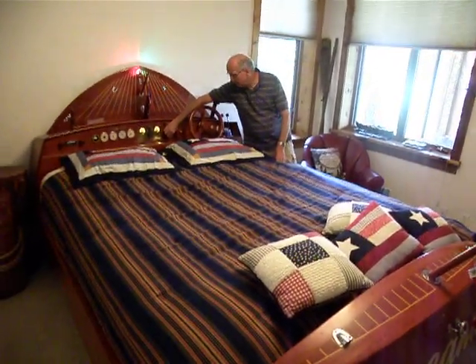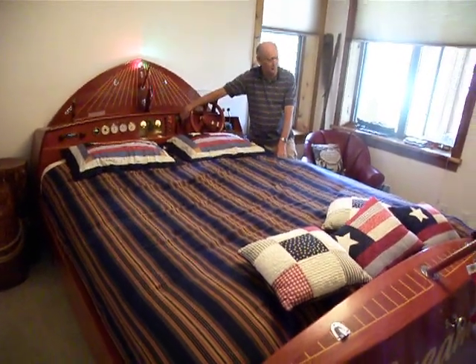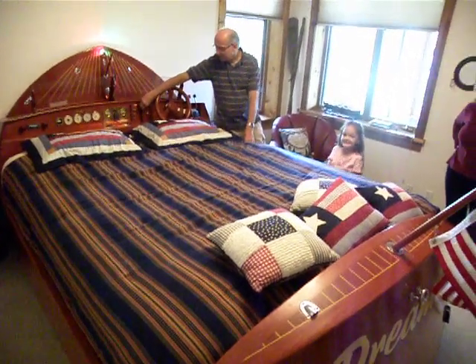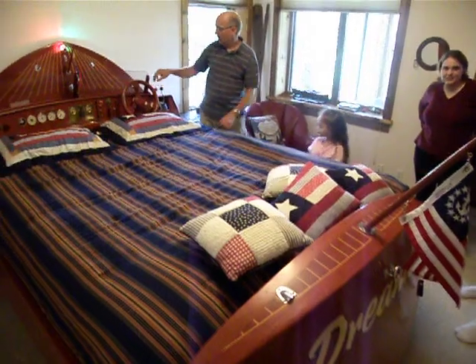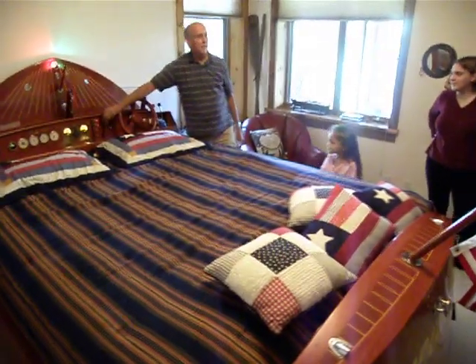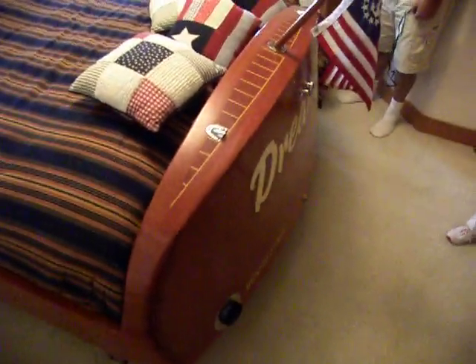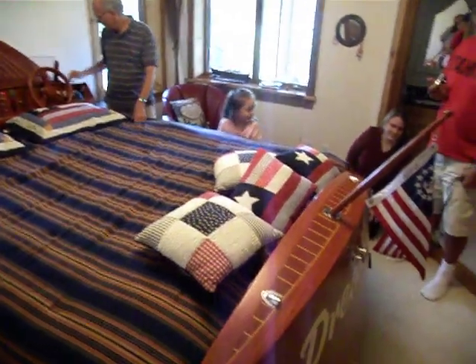...or the horn, which I won't honk right now. And then the motor turns the prop in the back, if you look over there. And it reverses.